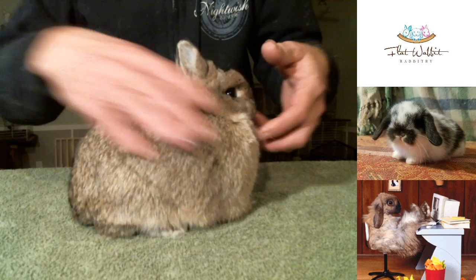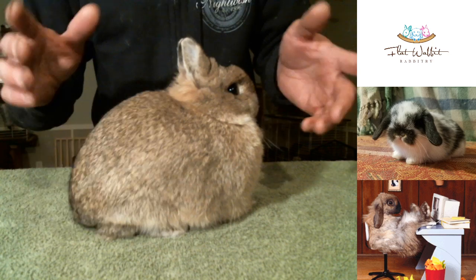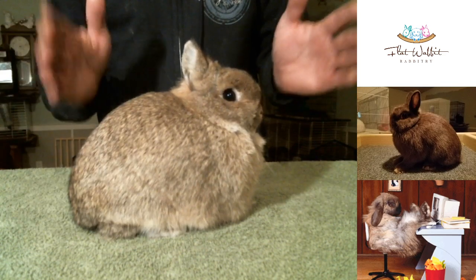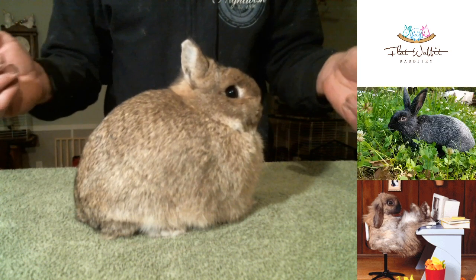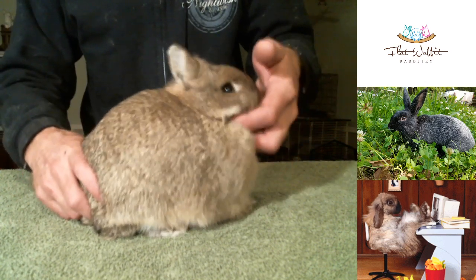We have nice balance overall of the rabbit. I would like to see a little more width in her head, but she only comes in at two pounds, four ounces right now and she's almost an adult. So she's going to continue to improve — a very nice chestnut doe, and this is out of Cletus.